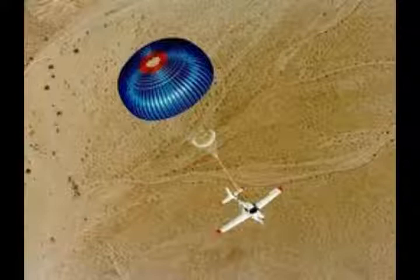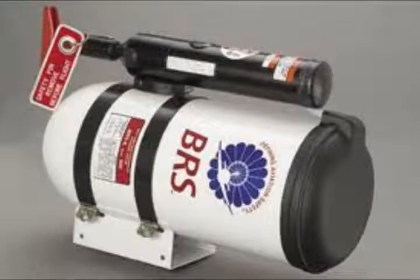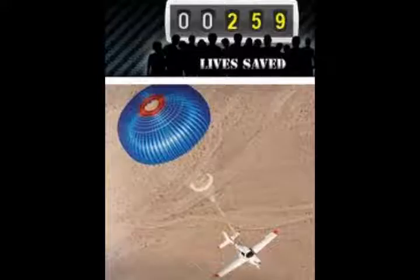Here's a picture of the plane with the parachute. And here's the parachute. And here's another picture of the plane with the parachute. Thank you.